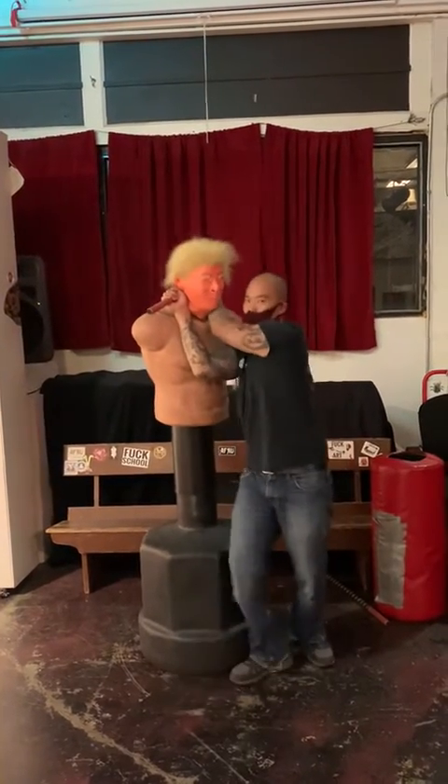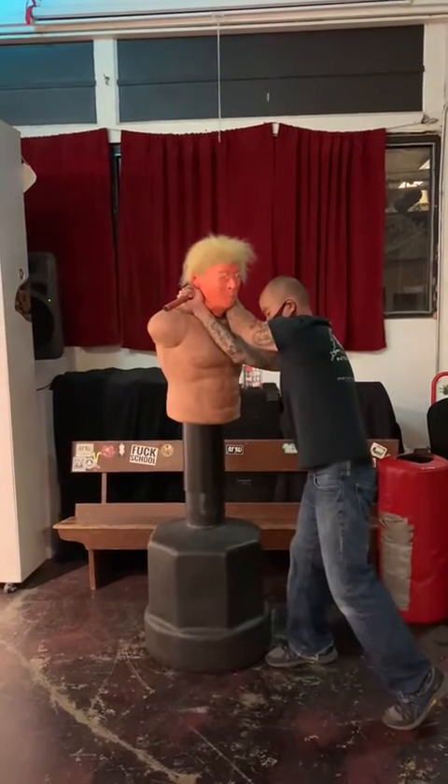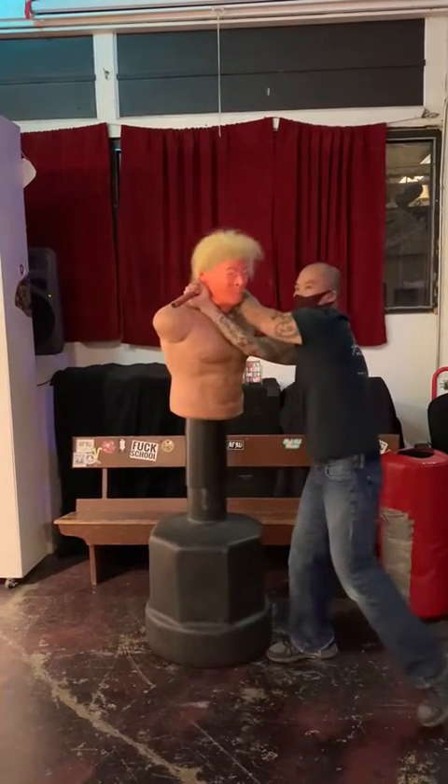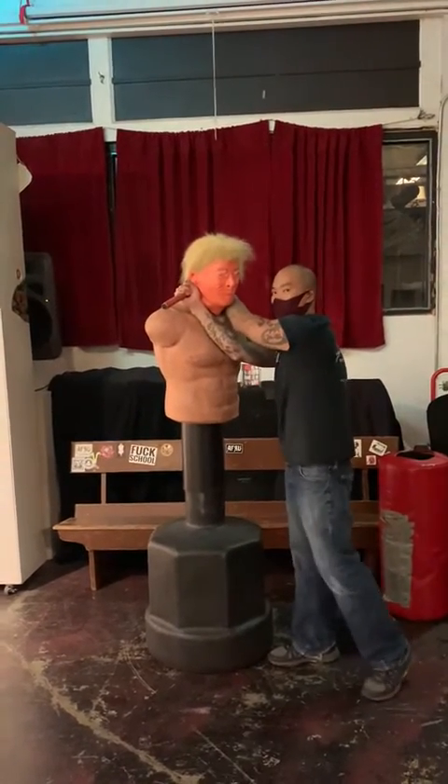From here I can do a hip throw, or I can just bury him down. If you do this and you step out, he's just going to go down to the floor.